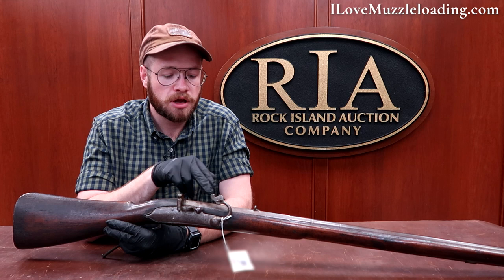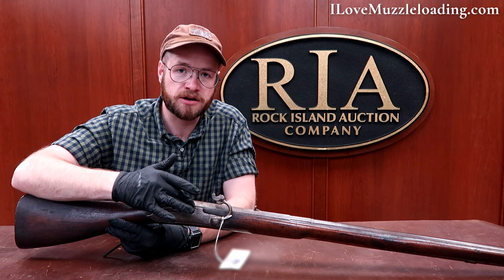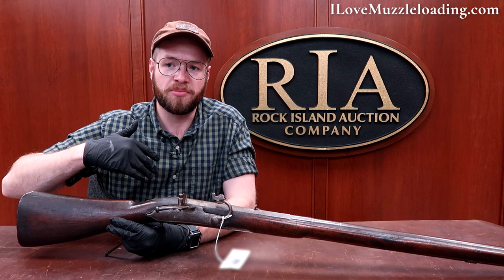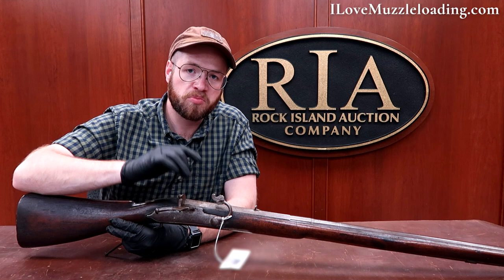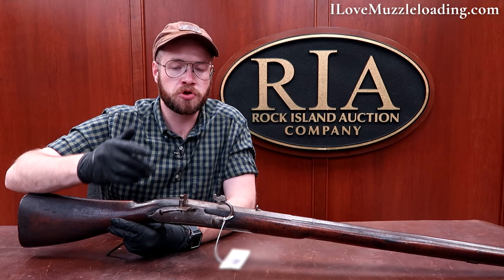With your matchlock you would have your twine or your match — your fuse — clamped into your serpentine here. We would open this up and prime our pan. You can see our touch hole here, just like you would see on a flintlock. This pan technology didn't change a whole lot; it just became more efficient as time marched on. To load and prime this, you would load from the muzzle just like any muzzleloader, and prime your pan with priming powder or your normal charge powder. You'd close up this pan — it's really your safety for the time to make sure none of the embers from your fuse set off your muzzleloader before you intended.